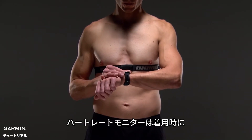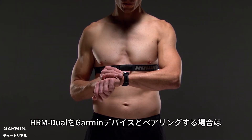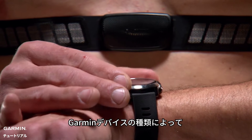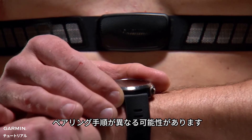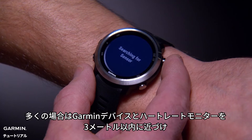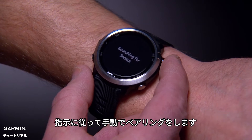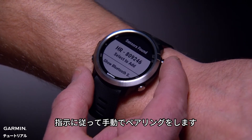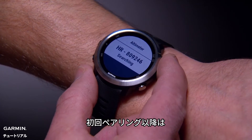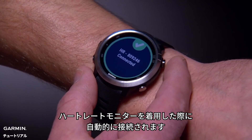Once you put on the heart rate monitor, it will be active and sending data. If you want to pair HRM Dual with your Garmin device, the pairing process may differ slightly depending on what device you have — see your owner's manual for details. In most cases, this will simply require you to bring the Garmin device within three meters of the heart rate monitor and follow the directions to pair manually via ANT+ technology. After you pair the devices for the first time, they will automatically recognize each other the next time you wear the heart rate monitor.